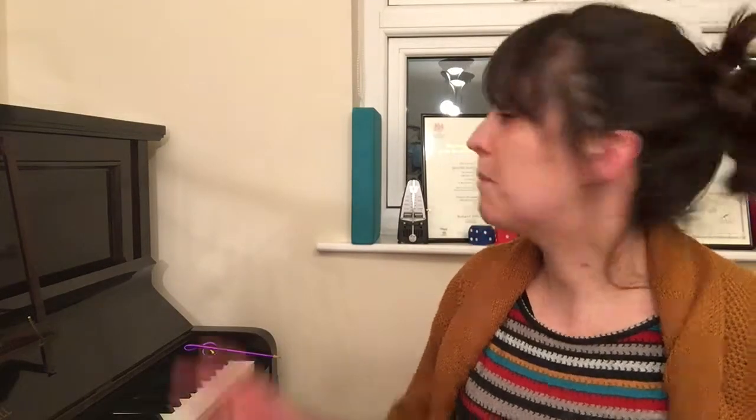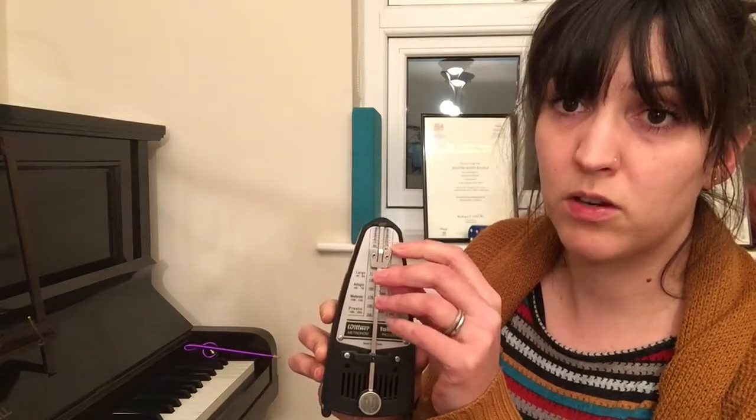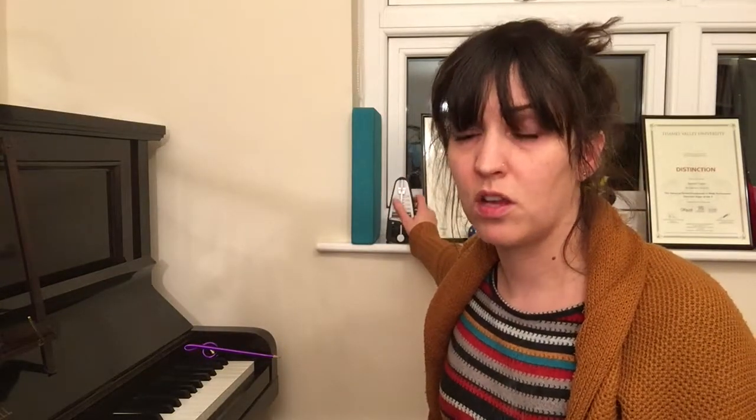On a mechanical metronome you set the tempo by sliding the weight up and down and lining the top up with the number. On an app you just change the number — there'll be a plus and minus button or a wheel to turn. They're quite straightforward to use. The metronome helps us to keep the pulse.